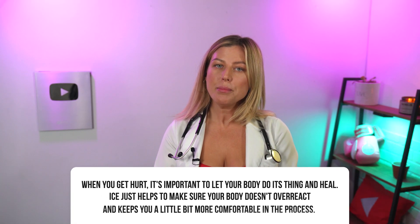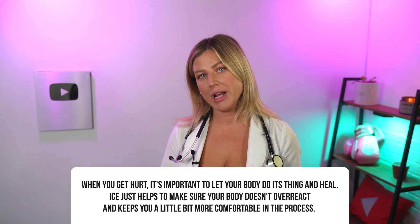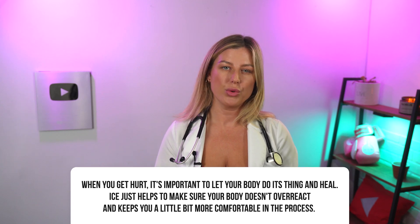Just a quick side note: the pain improves because ice therapy disrupts the messages that are being sent to your brain. So when you get hurt, it's important to let your body do its thing and heal. Ice just helps to make sure your body doesn't overreact and keeps you a little bit more comfortable in the process. If cold therapy doesn't help your pain go away, you should contact your healthcare provider.